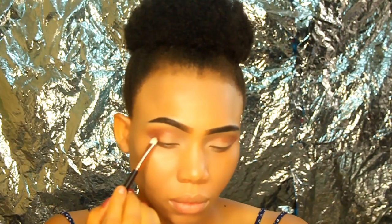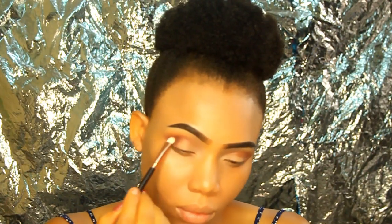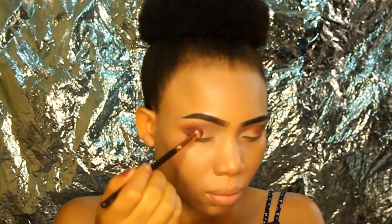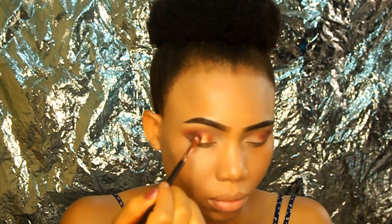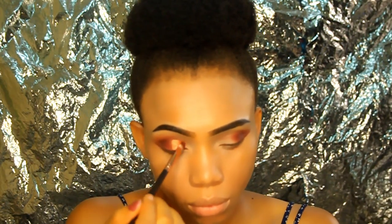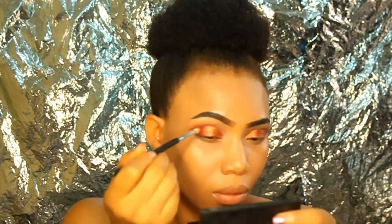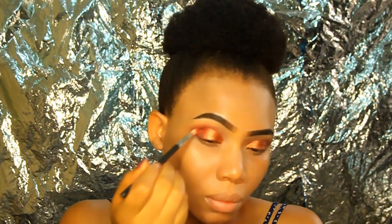Using the rich brown shade called Morocco from the Nubin 2 palette with the same Zoeva Smoky Shader brush, I apply it to my outer eye area to properly define it — the darker the eyeshadow, the more defined the area will be. Then I went back to the Nubin 1 palette and used the shimmery copper color, applying it to the inner third of my eyelid and blending properly with the blending brush.